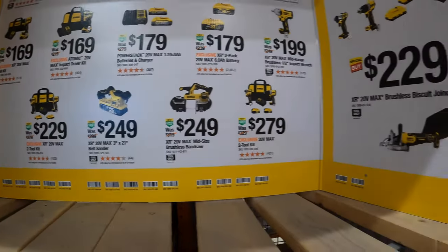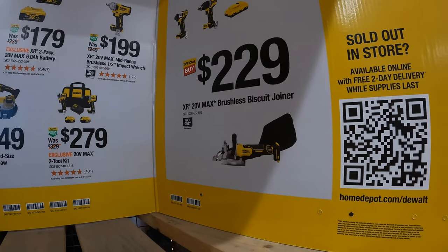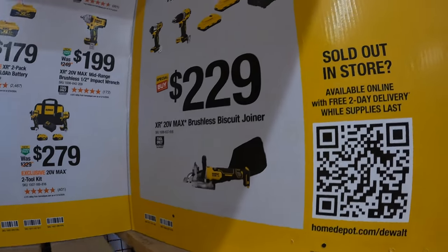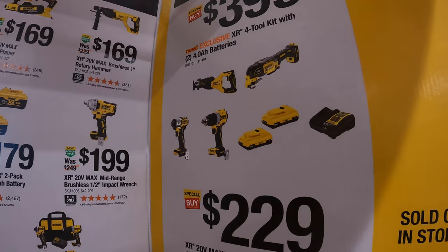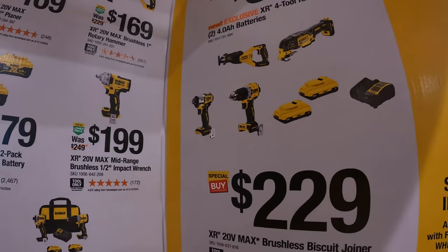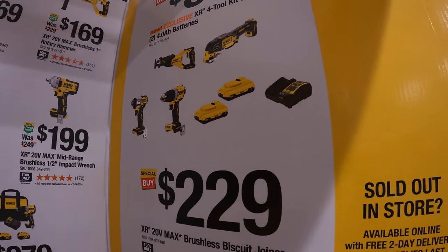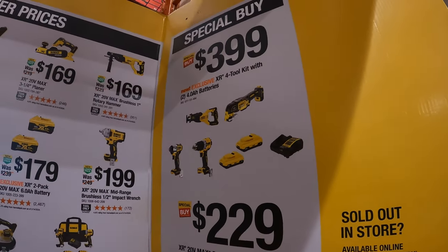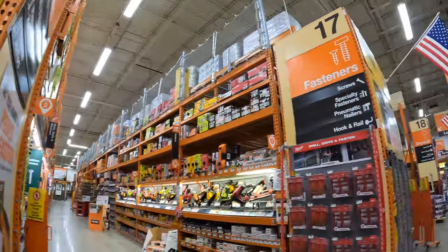Then they do have a couple of special buys over here. They have for $229 the XR 20-volt max brushless biscuit joiner. $399 for this four-tool combo kit, which is the XR full-size reciprocating saw, an oscillating tool, the DCF845 impact driver, and the XR hammer drill with two 4 amp hour batteries and charger. That's $399. All new sales coming up and here. I'm excited about them.